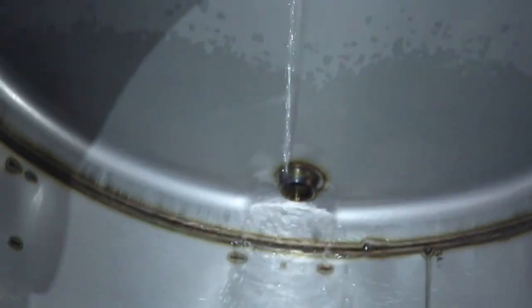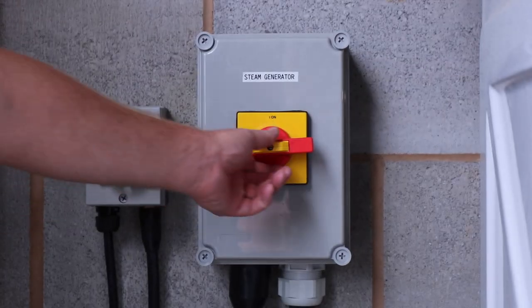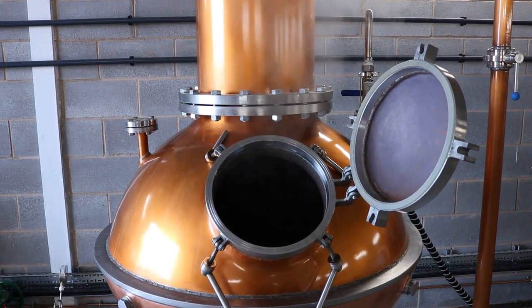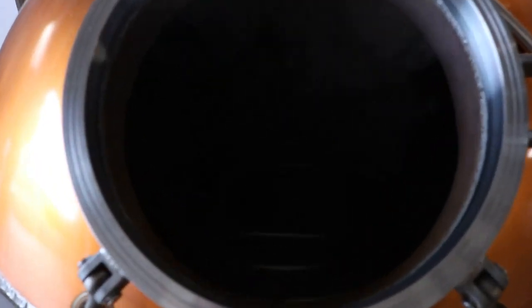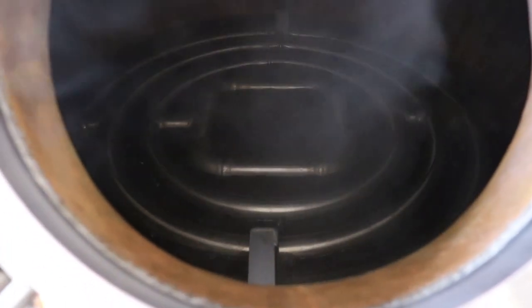After several hours, the distillation is complete and the high strength gin has been collected. At this point, the heaters in the steam generator are turned off, whilst the hatches on Clara and the infuser basket are opened to allow both to cool down sufficiently for them to be emptied and cleaned. Here you can see the liquid left in Clara still bubbling away, and as you can see, the level has dropped considerably.